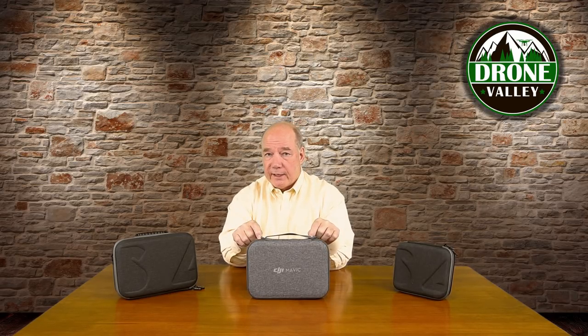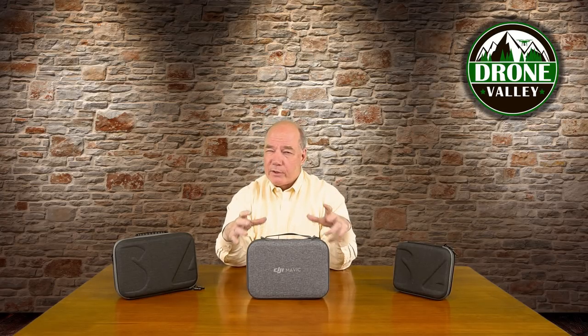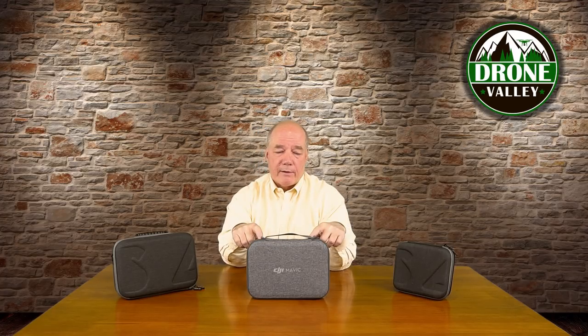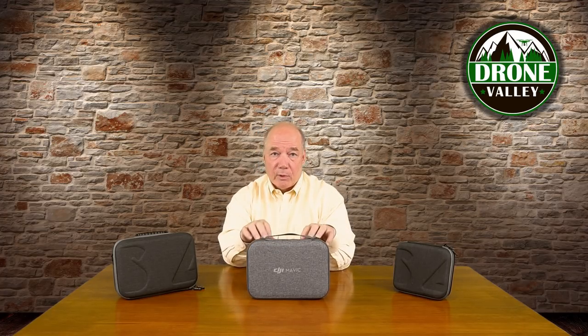The challenge is they aren't offering this case as an accessory yet. They've got another case they're offering as an accessory which is bigger and not quite as sleek. Maybe they'll add it to their website later on, but this case does a really good job of holding your accessories. If you bought the regular version of the Mavic Mini you didn't get the case and there's really no way to add it, so that's why we started testing these other cases.